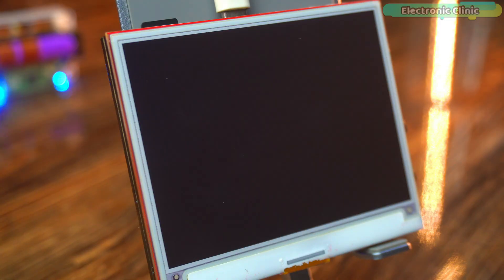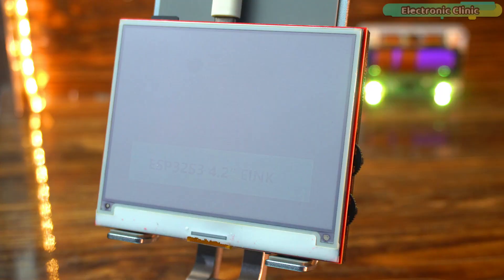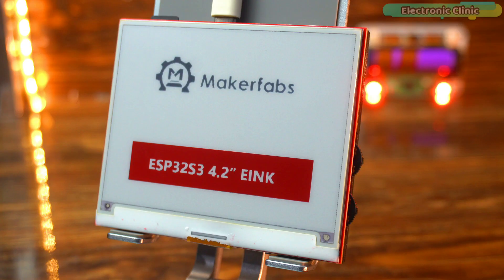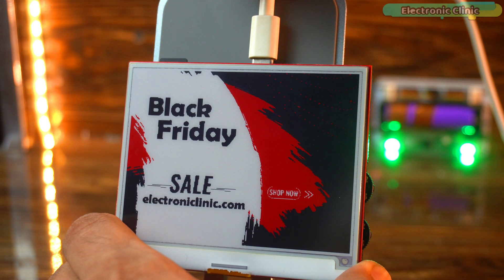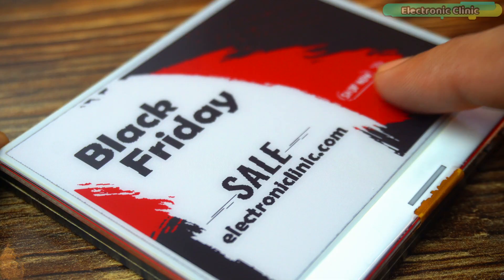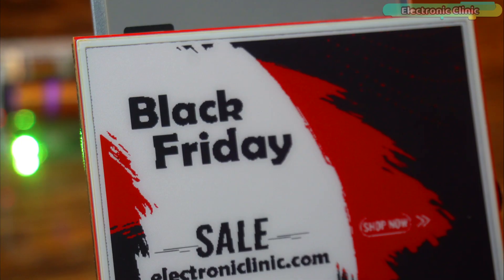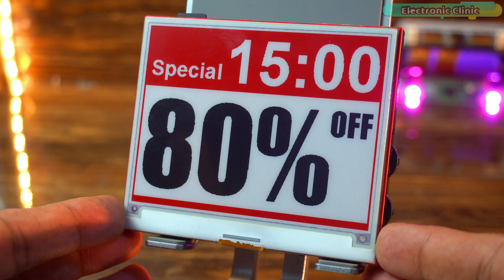This is a 4.2-inch e-ink panel with a resolution of 400 by 300 pixels. It can show black, white and red. One interesting thing is that a full refresh takes about 15 seconds, but the big advantage is super low power consumption. Once the image is on the screen, it stays there without using almost any power. Even after I disconnected the power, the image on the display was still clearly visible. That's the beauty of e-ink technology — it doesn't need constant power to keep the image on screen. If you are using this with sensors or other peripherals you will need to keep it powered with a battery, but for just displaying information, this feature is absolutely amazing.